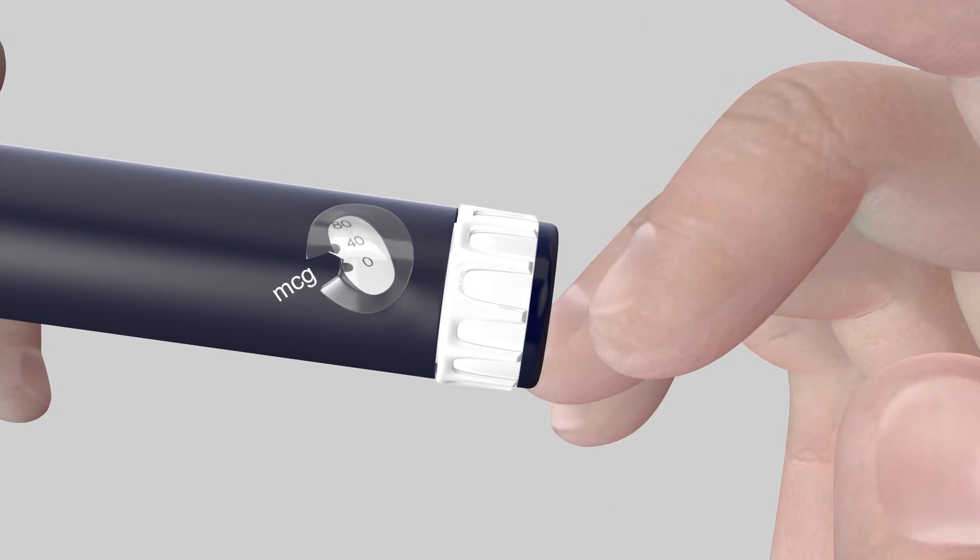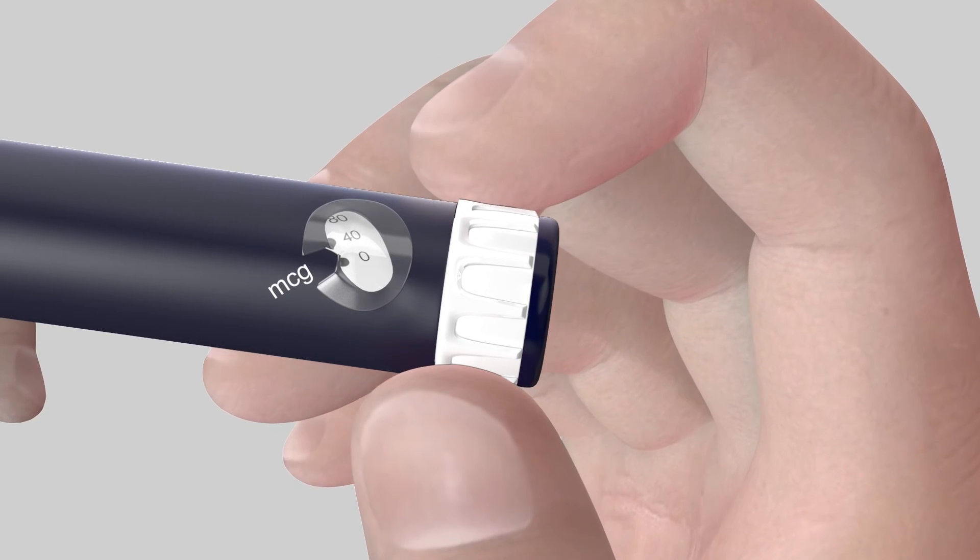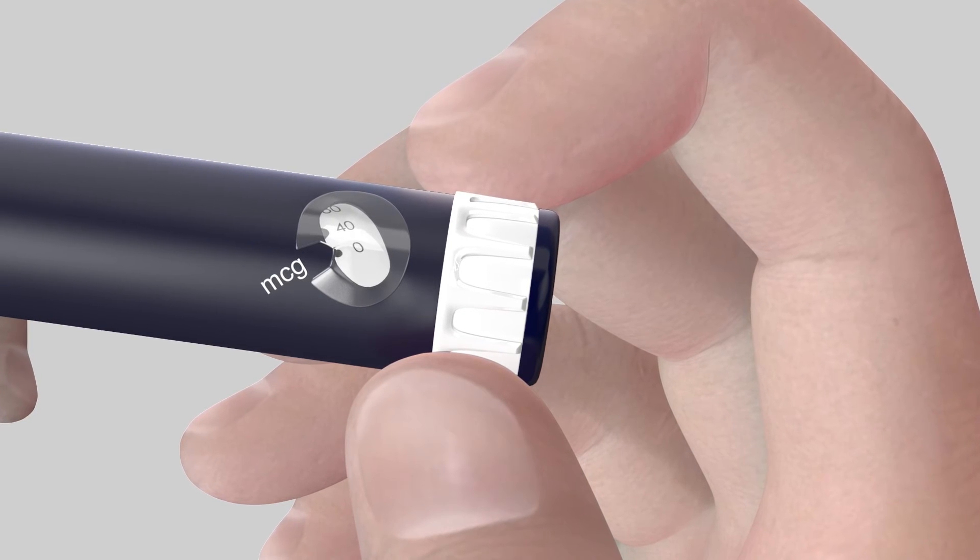Reset the dial to zero without dispensing any medication. You will hear a click when resetting the dial to zero. The correct dose can now be redialed.